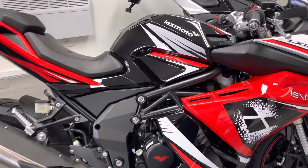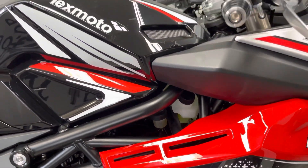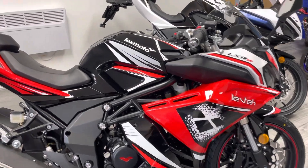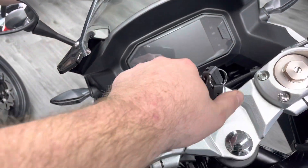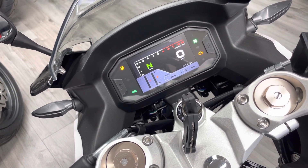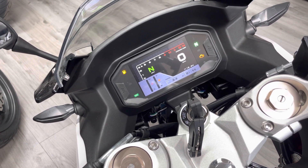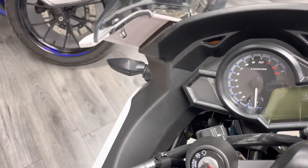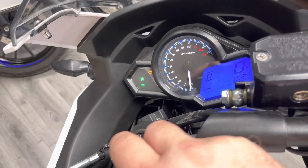Both bikes have the same engine and both have the dual braking system. One of the biggest differences and major selling points of the SE over the standard is the dash. Coming around to show you the TFT full color dash that you get on the SE - how about that, absolutely awesome for the price point. You've got battery voltage, temperature, a fuel gauge, and even a gear indicator. The standard model gets an analog with a partially digital display, still very cool but not quite as up-to-date as the SE.